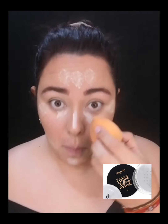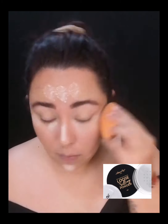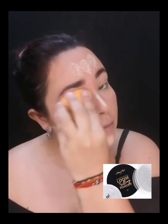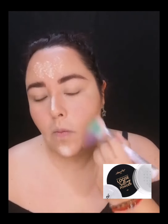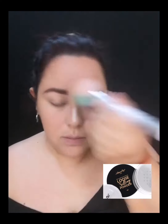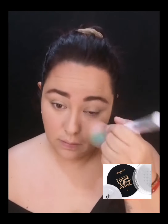Para sellar todo eso voy a utilizar el Loose Sealing Powder en el tono neutro, que es el peachy, el tono duraznito. Voy a hacer un tipo baking muy ligerito y lo voy a estar difuminando con mi blender. Ya posteriormente con una brocha grande voy a terminar de quitar todo este polvo y esparcirlo por todo mi rostro.